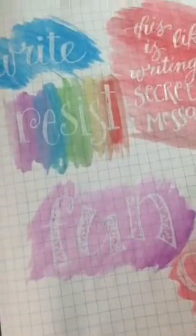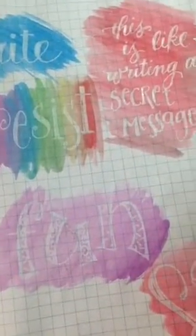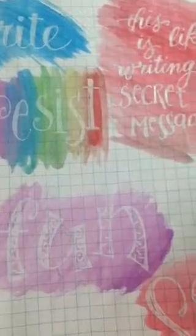Good evening and thank you for joining me for the nightly challenge chat for Love Your Lettering. If you're here on the replay and have any questions about what you see, you can send me a message on Twitter, Instagram, or Facebook where I'm also at creatively.